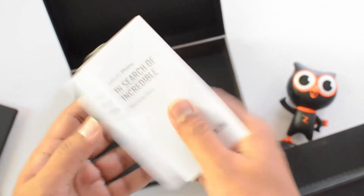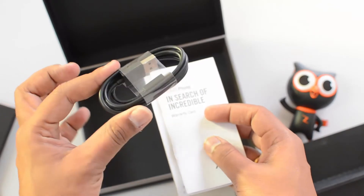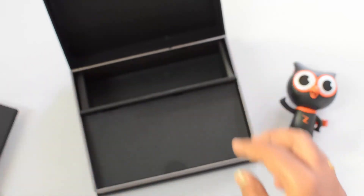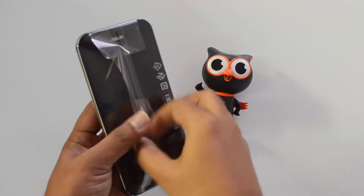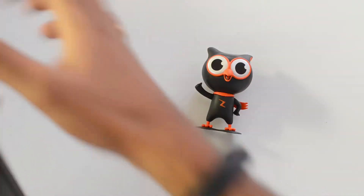We also have the Asus manuals and documentation, and finally the USB cable is included. So those are all the items in the box — it's a beautiful box packing overall. Now let's look at the device itself and boot it up.